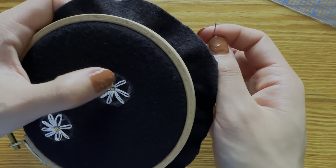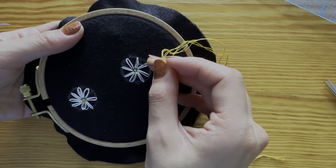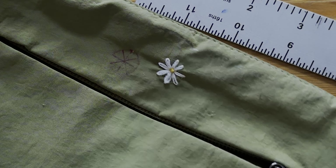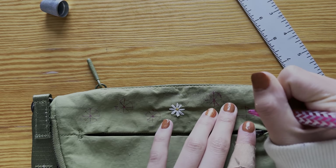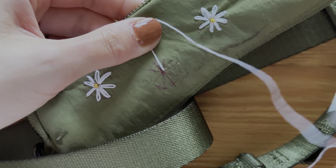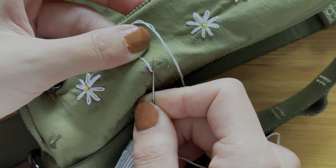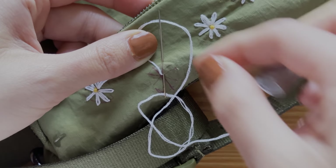Secure the thread at the back. I like to use my needle to make the petals a bit neater. I am drawing where I want my daisies with a heat erasable pen. Exactly like in the tutorial, I fill my bag with daisies. My bag is double layered, so because I don't want thread to show on the other side, I am only catching one layer of fabric at a time. Hopefully this isn't too confusing for beginners — if it is, just ignore this.